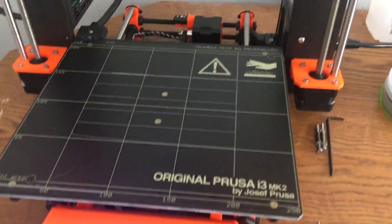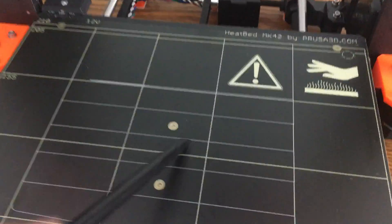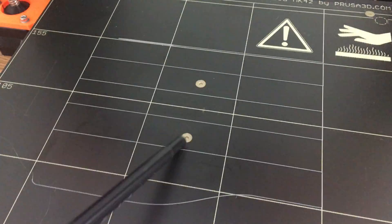Hi, so I figured out the problem — it was a partially blocked nozzle. Yesterday I posted a video about how my i3 wasn't sticking to the bed, like it wasn't extruding material. See, now it's sticking pretty well.